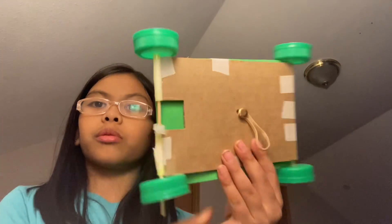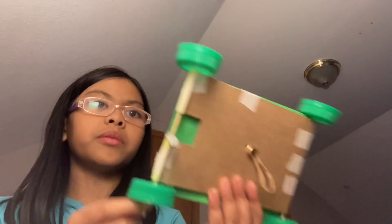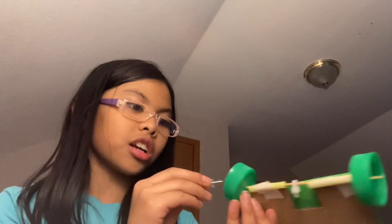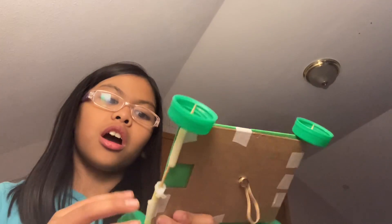You're gonna want four milk bottle caps — doesn't have to be the same color. You're gonna want to try poking holes. I would use a tic-tac to poke holes. Make sure you have an adult help because if you hurt yourself a parent wouldn't know. I did this at my class so no need to worry about me.